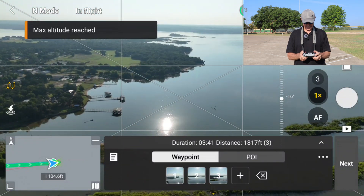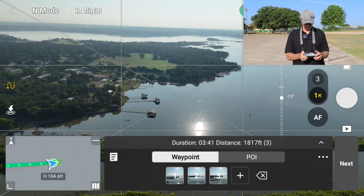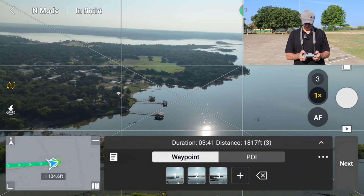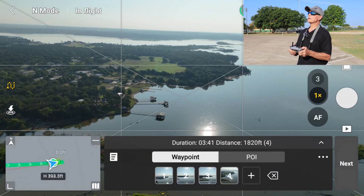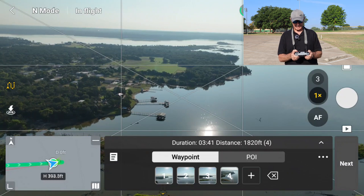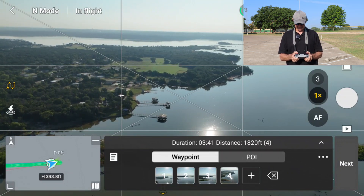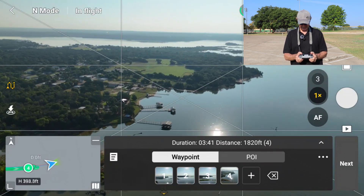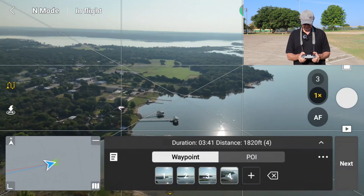Now I also want to point the camera down. There we go. So at this point, I want to set another waypoint. Just checking my airplanes in the area. So I'm going to move forward. I've just set two waypoints — one at a low altitude, then climbing, and then set my next one at a higher altitude.